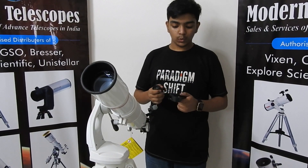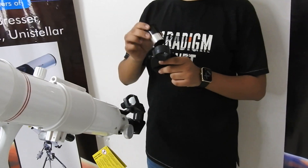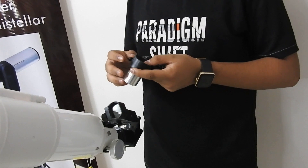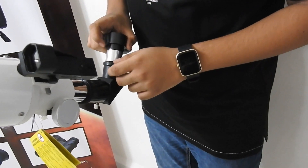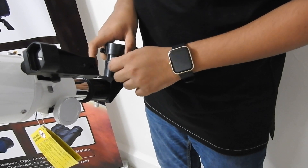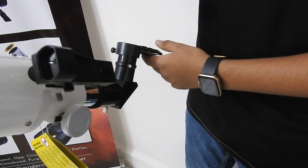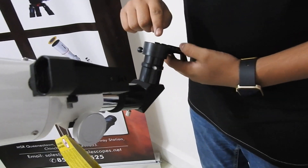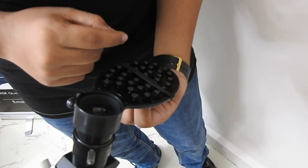Among the other accessories, we have a mobile phone holder. What you need to do is insert the eyepiece into it and fix it. Then insert the eyepiece into the diagonal. Your phone's camera will be placed over the eyepiece, and you can use the strap to lock the phone in.